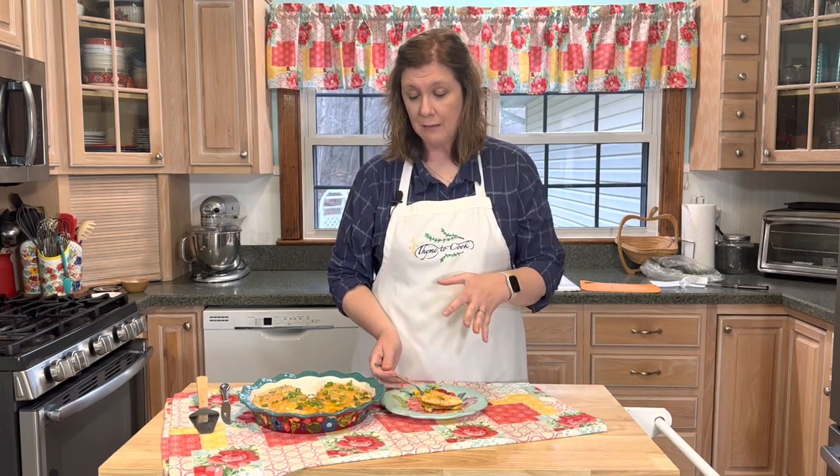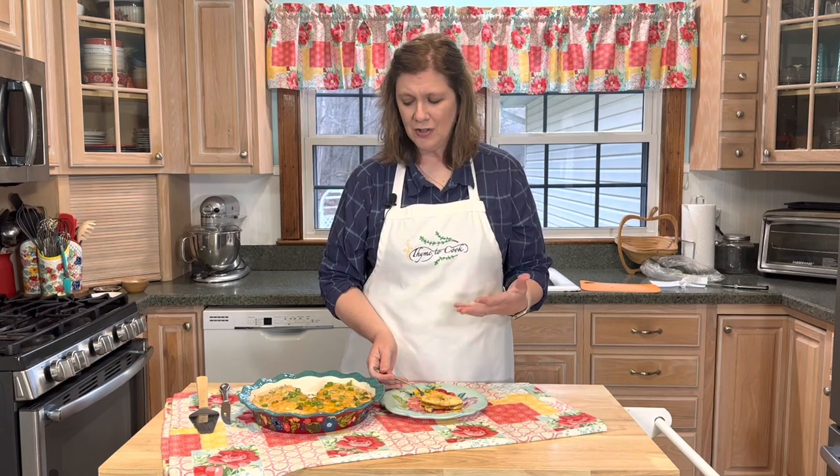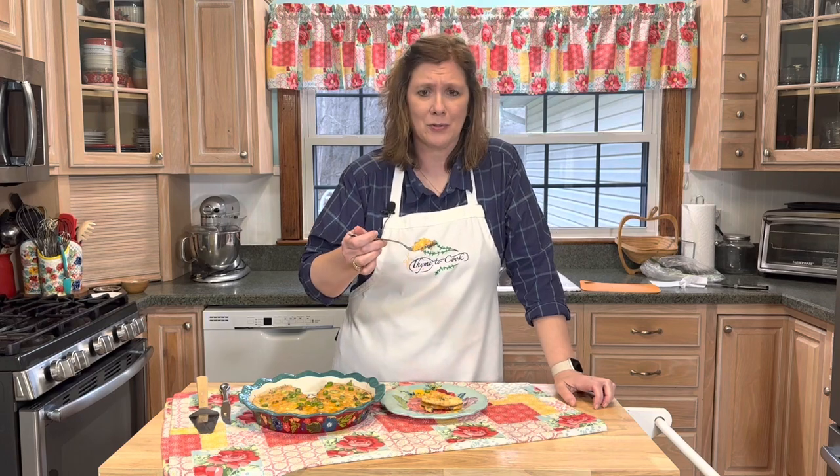This dish would be delicious for breakfast if you used sausage. You can put any ingredients you want in with it — onions and peppers or whatever you like.